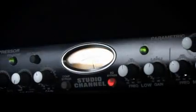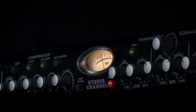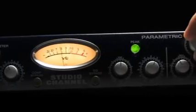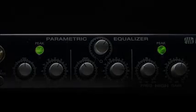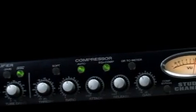The PreSonus Studio Channel is a professional channel strip featuring a Class A high output tube preamp, VCA bass compressor, and a studio quality 3-band parametric equalizer to customize your tone and get the best possible sound in every recording situation. The Studio Channel noticeably outperforms the preamplifiers built into most recording interfaces as well as affordable mixers.